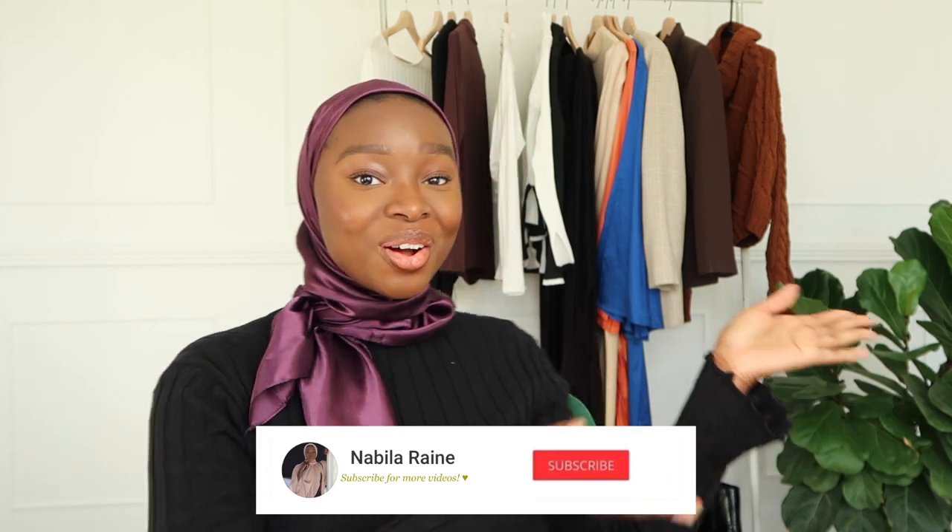Hey queens, and shout out to my kings too! Welcome and welcome back. Today I have a clothing haul for y'all, so let's go ahead and jump into it.